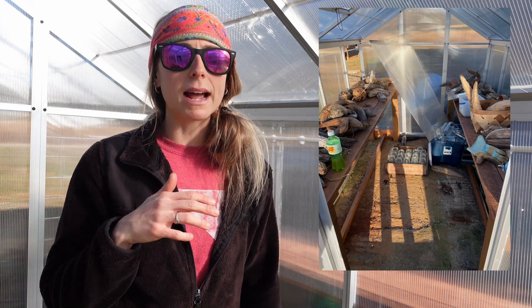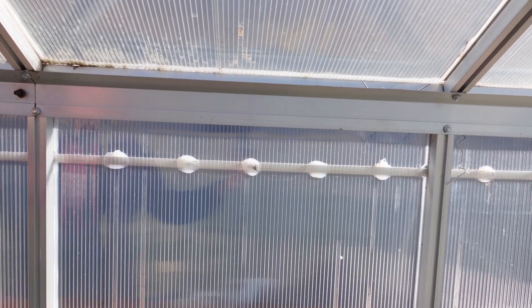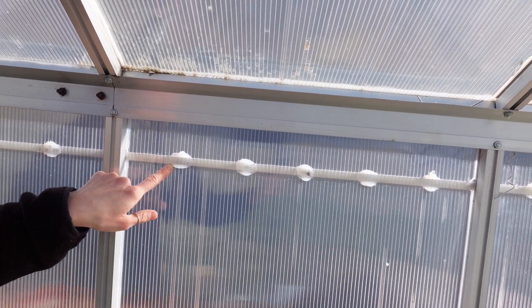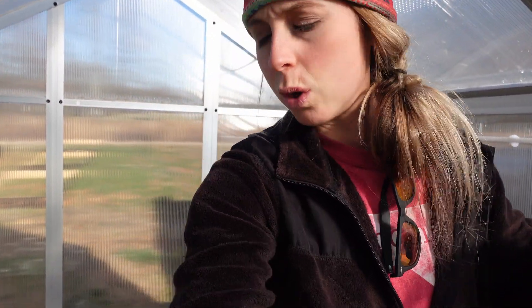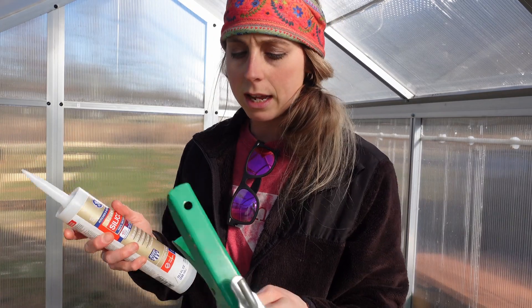It's a good starter greenhouse, I will say, but these panels have a tendency to fly out. The back panel flew out and it is cracked all to pieces, but I've put some caulk on there and we caulked all along this piece of tin that we put up last year — we caulked all along the outside of the greenhouse.